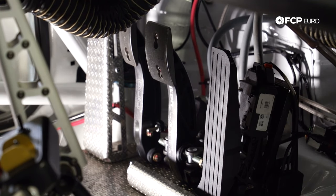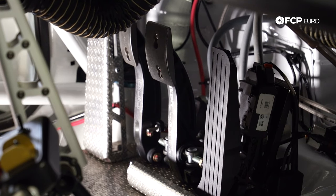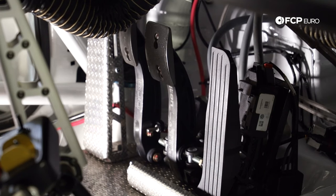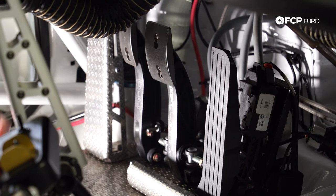Brake bias is a key element in race cars because it allows the driver to adjust to conditions. Maybe you start the race in the dry with a lot of braking force going to the front wheels. If it starts raining, you'll have less grip on the road and won't be able to put as much braking force to the front wheels. To cope with that, the driver will move the brake bias rearward to make the car stop as quickly as it can.